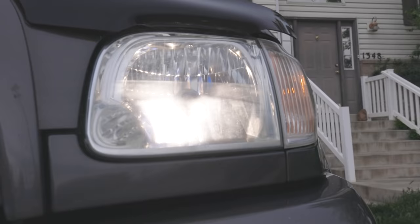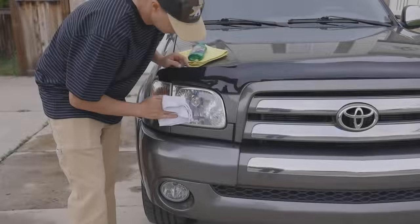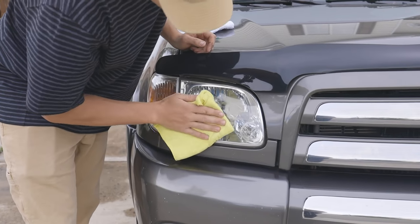Notice how much better the light passes through the lens after polishing. A job thought to be difficult or unfavorable meets a strong single step solution in Turtle Wax's Headlight Cleaner and Sealant, creating value in cost, time, ease of use, and ultimately, safety.